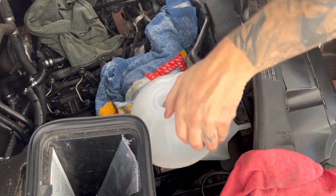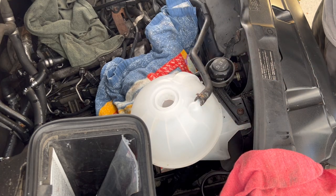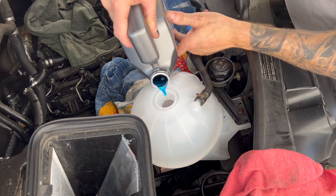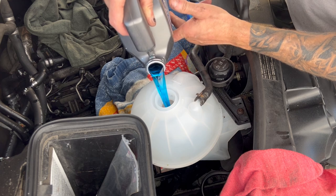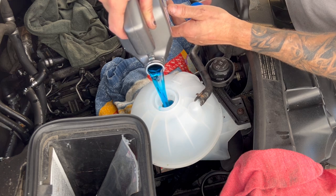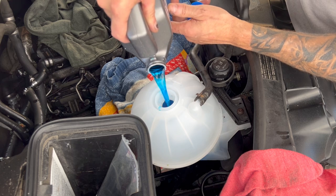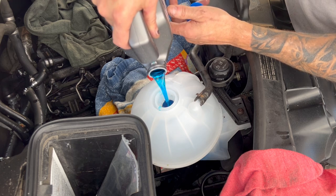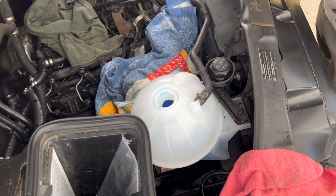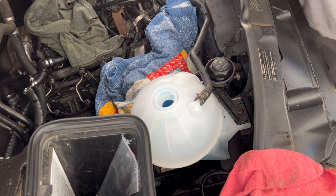Double-check everything's plugged and good. I'm just going to go at it by hand. Fill it up to the full mark or the max — I need to get some more coolant. Take all that stuff down — yeah, that's just done.